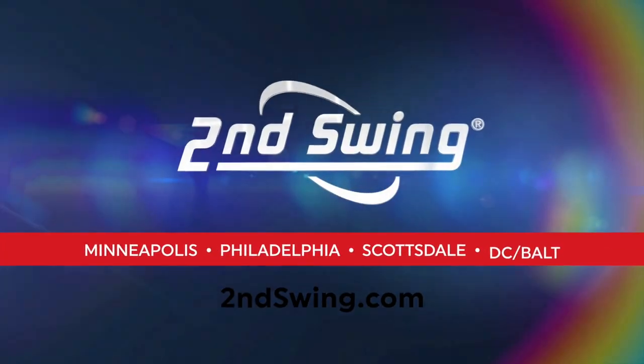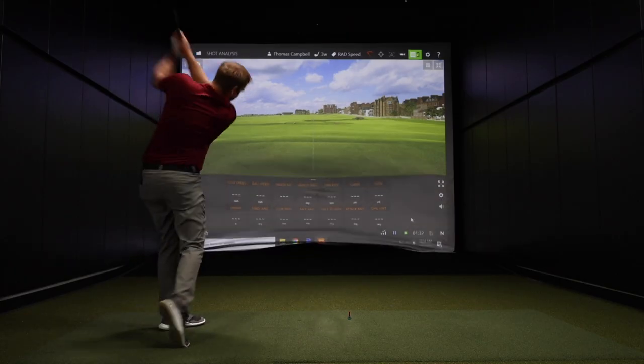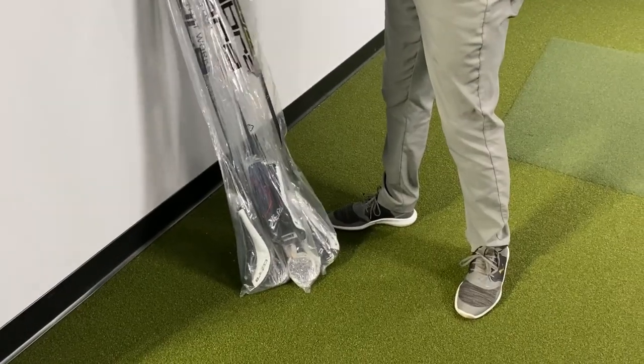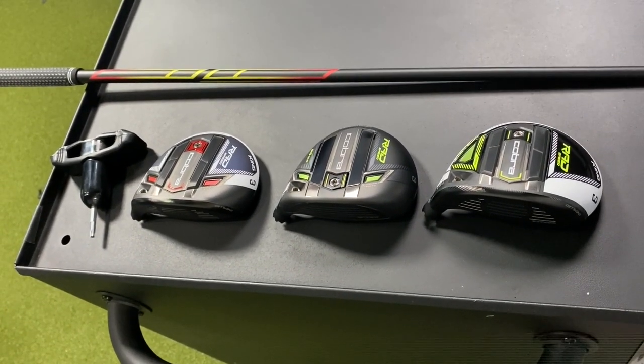Hey Gophers, it's Thomas Campbell, Master Club Fitter at Second Swing. Today I'm going to be testing the new Cobra Rad Speed fairway woods — specifically the Rad Speed, the Rad Speed Big Tour, and the Rad Speed Draw fairway wood.